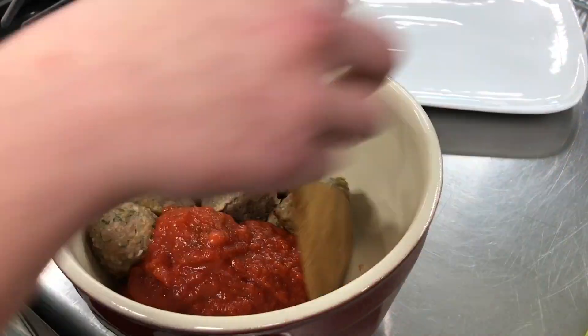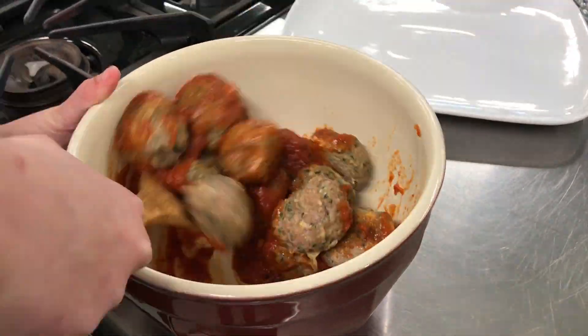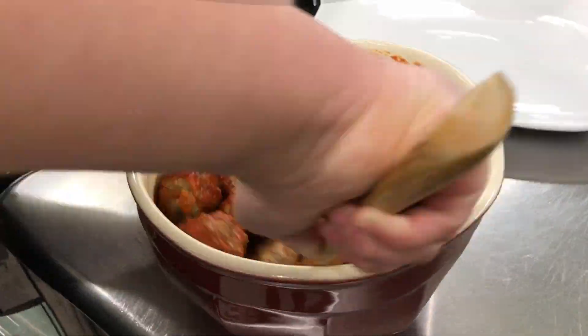Now take your meatballs and add the marinara sauce. If the meatballs are too cold, then microwave for as much time as needed.